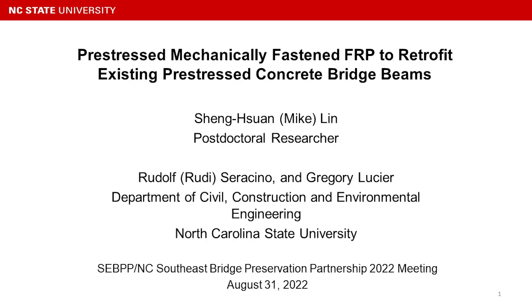Mike Lynn is getting ready to present on Pre-Stressed Mechanically Fastened FRP to Retrofit Existing Pre-Stressed Concrete Bridge Beams. Good afternoon, everyone, and thank you for attending the presentation. It's always tough starting things off again after lunch.